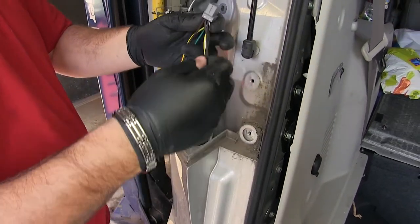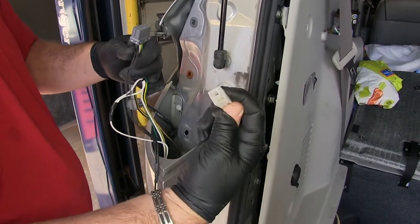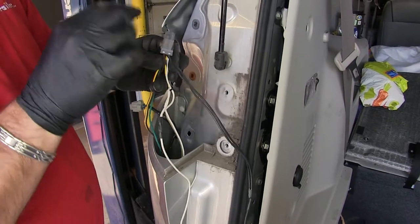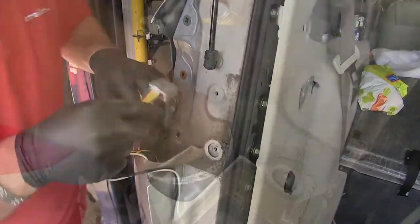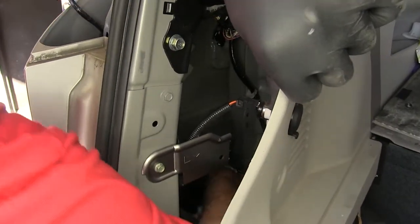You're going to want this black wire with a single connection, your ground wire, and this gray plug. We're going to go in through the grommet that we just removed. Then from the inside, pull those through.